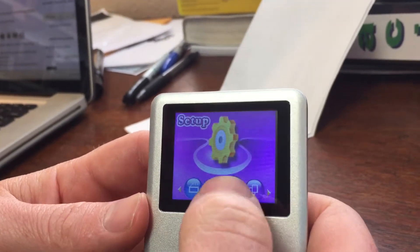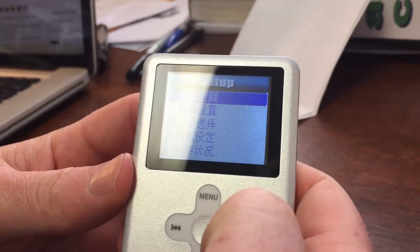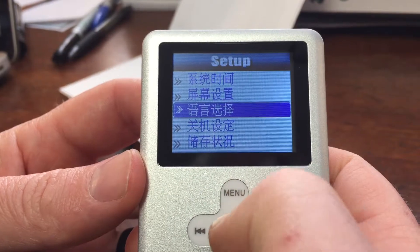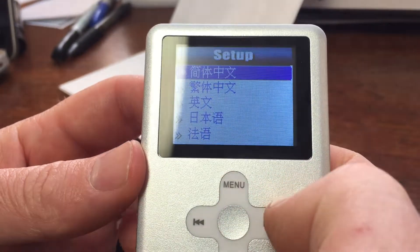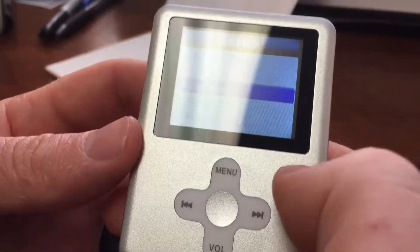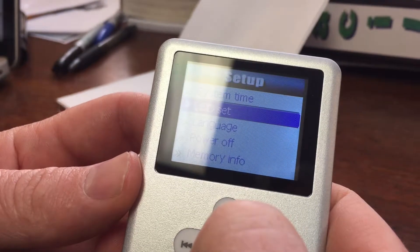You got to navigate to the setup, hit the menu button, go down to the third option — go to the right twice so you're on the third option. Hit menu, now go down one, two again, and that says English. Boom, you got it in English — that's how you get it into English mode.